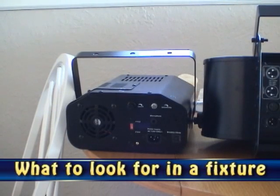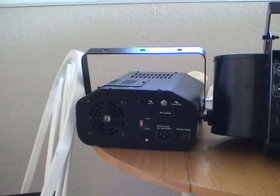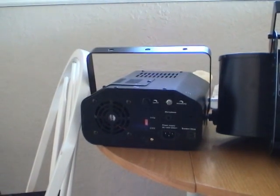Hey guys, Neil here. In this tutorial, we're going to be covering what to look for in your lighting fixtures. I'm going to start with a non-DMX light here — it's the Goboscope 250 by American DJ.